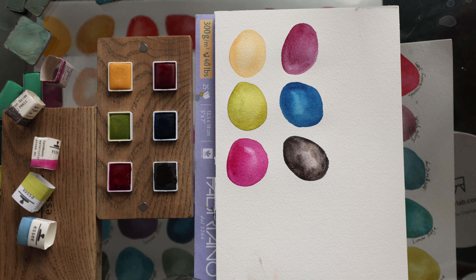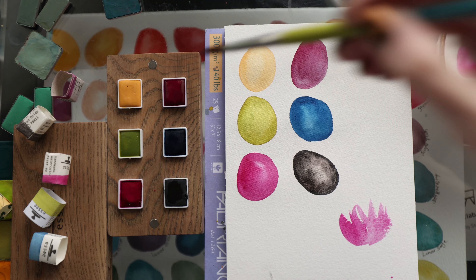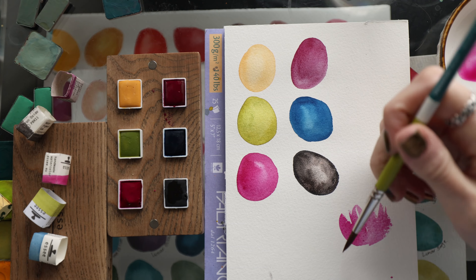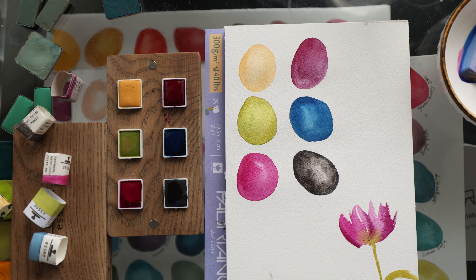So there are the swatches — I'm very impressed, very impressed on first impressions. Let's go ahead and paint something. I'm going to doodle paint around these swatches since there's still room. Pretty. Let's get the green. I want to see how they interact and blend into each other. That's a beautiful blend — the blends on these, I am very excited by this.